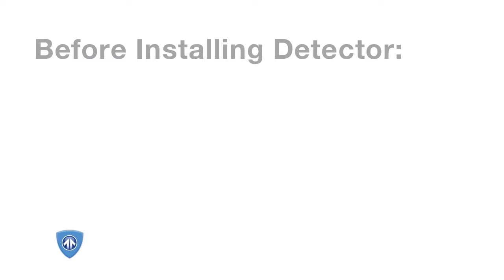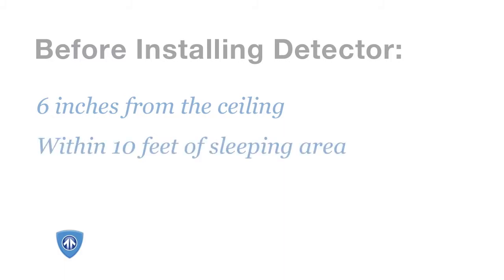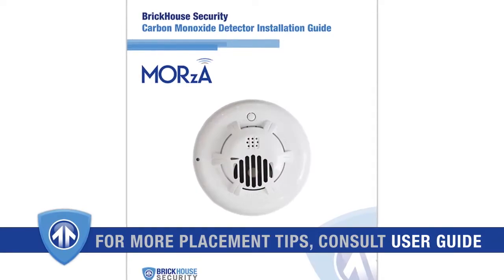Before you install the detector, it's important to choose a mounting location that ensures optimal performance. Mount your sensor between the height of a light switch and six inches from the ceiling, preferably within 10 feet of a sleeping area, to guarantee detection in the event of a carbon monoxide leak. Visit the user manual for more placement tips.